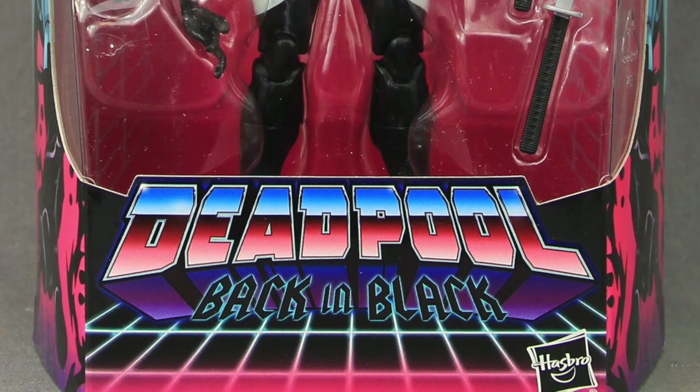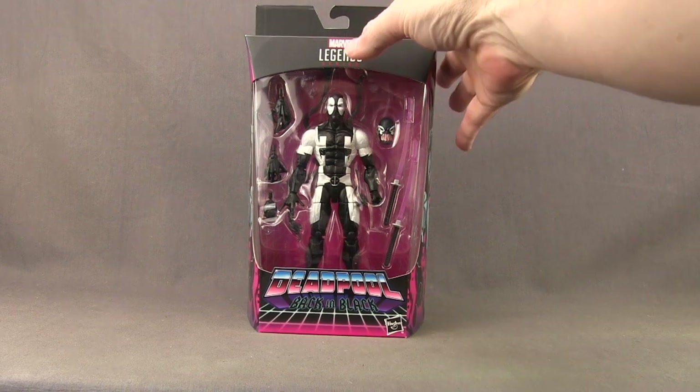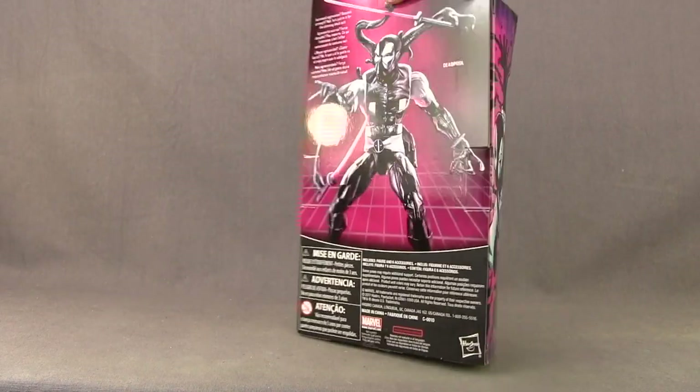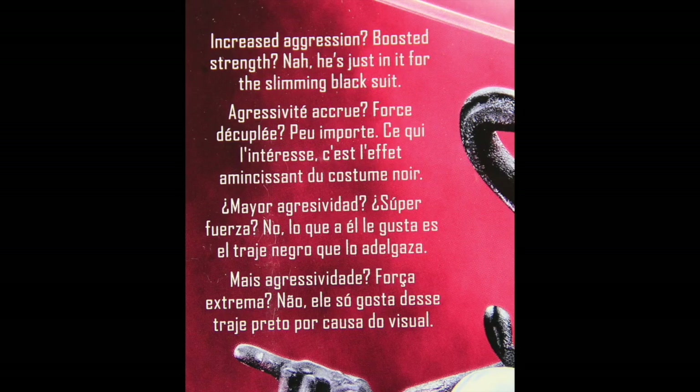This figure is being sold as a GameStop exclusive. It comes packaged in similar looking packaging that we see with most of the Marvel Legends. Up at the top you've got the Marvel Legends series logo, and then you've got the figure clearly displayed. Down below you've got some disco-like graphics and it says Deadpool Back in Black, which is the logo used in the comic book series this figure was based on. On the side you've got a cartoony image of Deadpool — looks like he's shooting a web, same on the other side. On the back of the packaging you have an image of the actual figure and a brief bio in multiple languages.